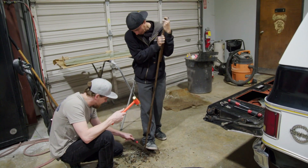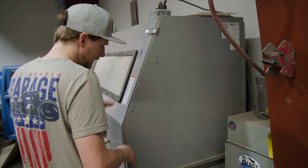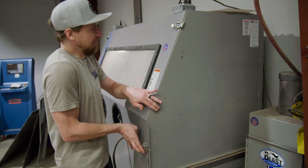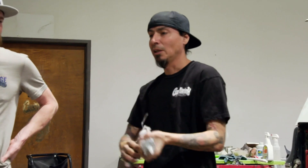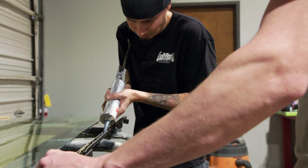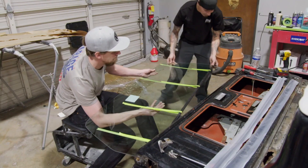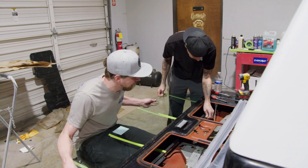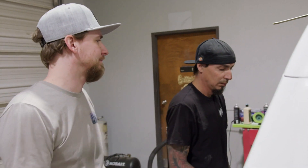We've got a new rear window to replace the busted one, but the channel that holds it in is useless without some repair. In order to put a new window in, we've got to glue a new one in, but it can't stick to rust or the window will just fall out. Sandblasting will take the rust right off. Tony thinks it'll fall apart, but I think it can be saved and put back in. Still in one piece — feeling kind of cocky today. After a healthy application of glue, some painter's tape will hold the glass on the track, and with a bag in the tailgate, we'll let it dry in place. After the boys replace that back window — bam, done.